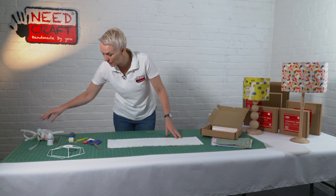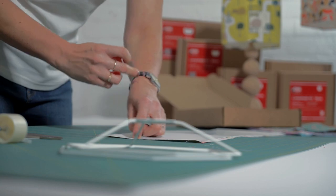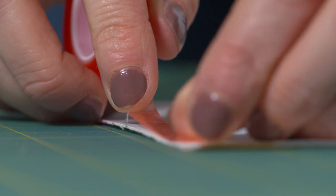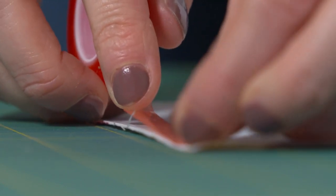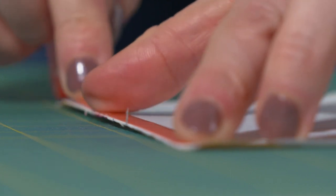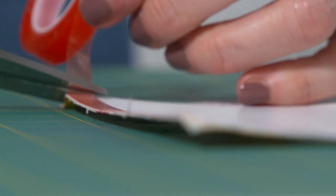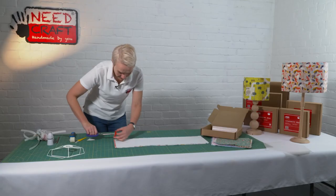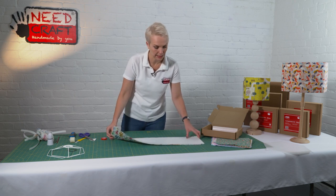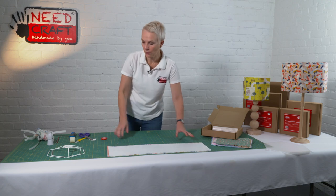Just before we finish up with our panel, we now need to take our double-sided tape and run a line of it along one of the short edges. This should only be on the PVC — it shouldn't be touching the fabric — and that's going to close up our shade at the end. We're going to leave the backing tape on at this stage. That's our panel finished with.